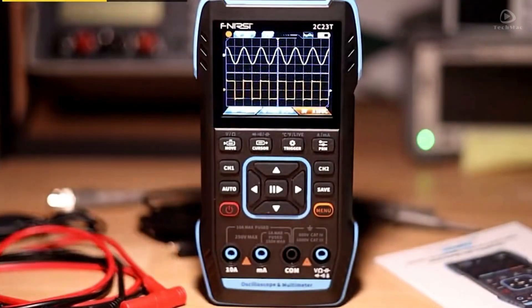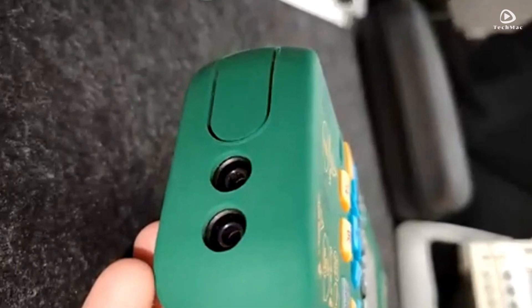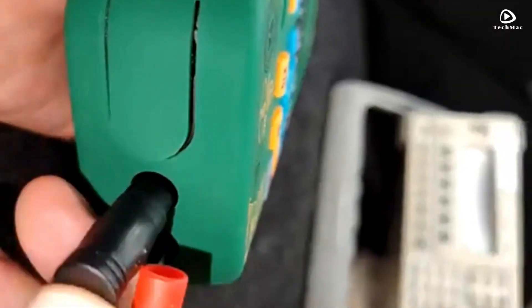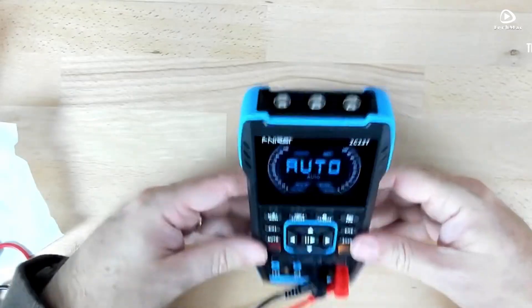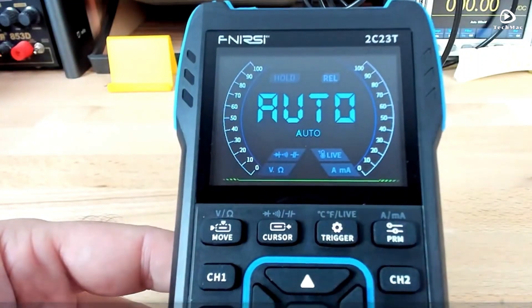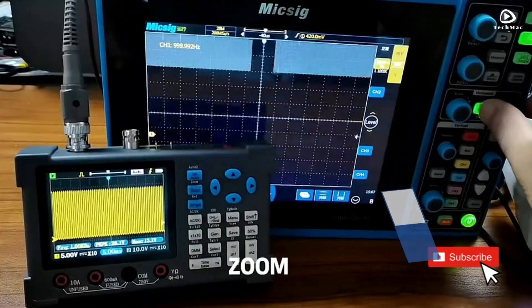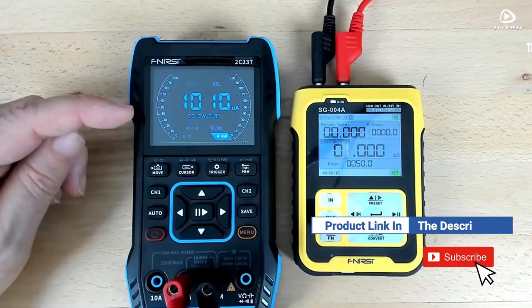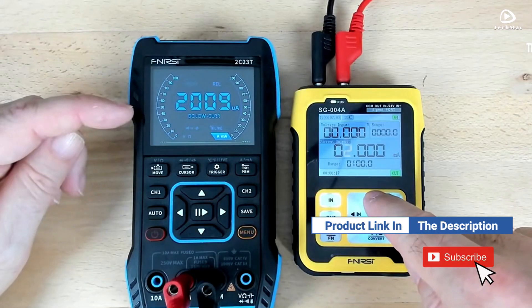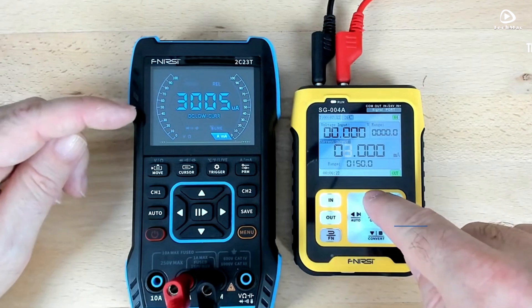In this video, we'll be diving into the top 5 best digital oscilloscopes for 2025. Whether you're a professional engineer, a hobbyist, or someone looking to upgrade your testing equipment, we've got the perfect options lined up to help you make an informed decision. If you want more information on the updated price of the product, make sure to check the product links below in the description box. So, let's get started.